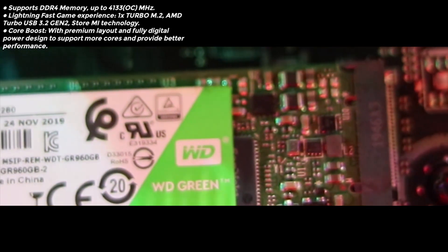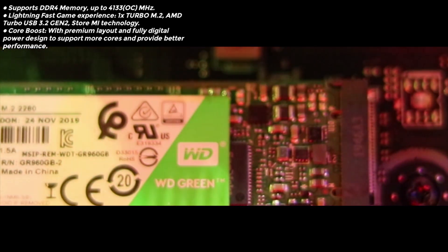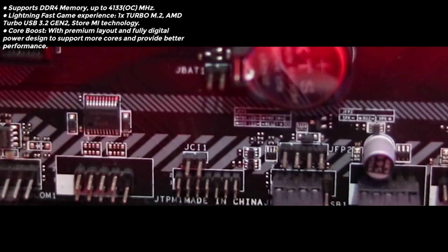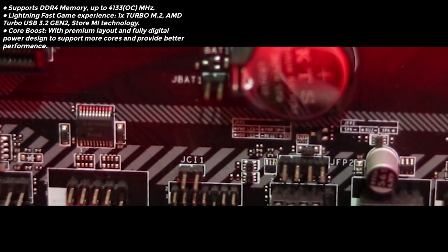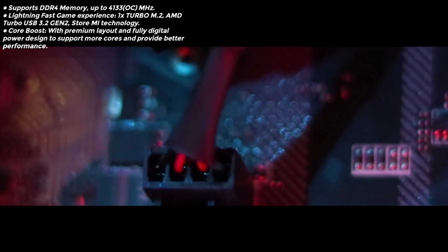It supports DDR4 memory, which is pretty fast for this type of motherboard, and you can get blazing fast loading times with it. It only has 1x M.2 slot, which is pretty disappointing because right now everything is about M.2 and motherboards are mounting M.2 slots at the back to get more slots.